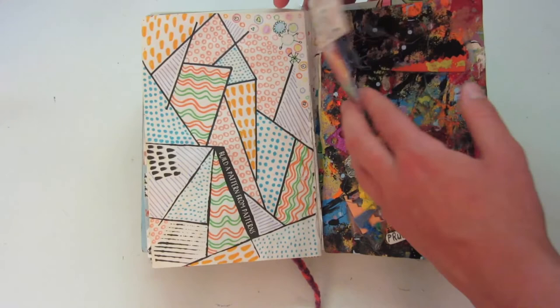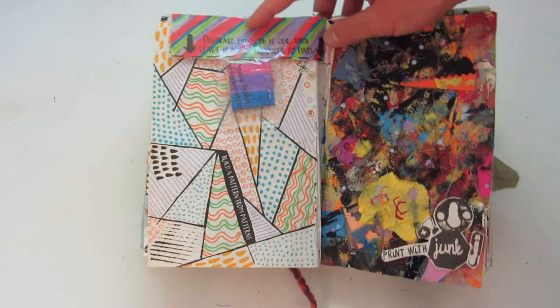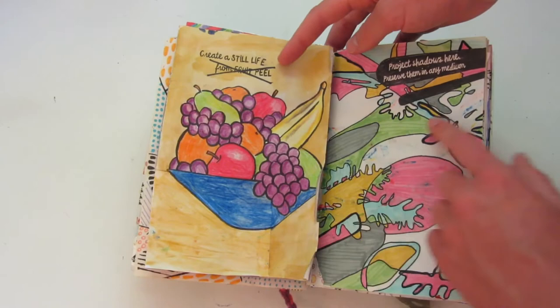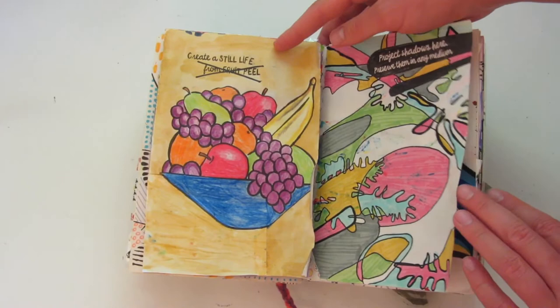This one says 'build patterns from patterns.' This one says 'decorate this, cut it out, and leave it for a stranger to find' — I just put it back in here because I didn't know what else to do with it. This one says 'print with junk and create a still life' — this was already drawn in here and I just colored it in. This one says 'project shadows here — preserve them in any medium,' so I just colored them in with some markers.